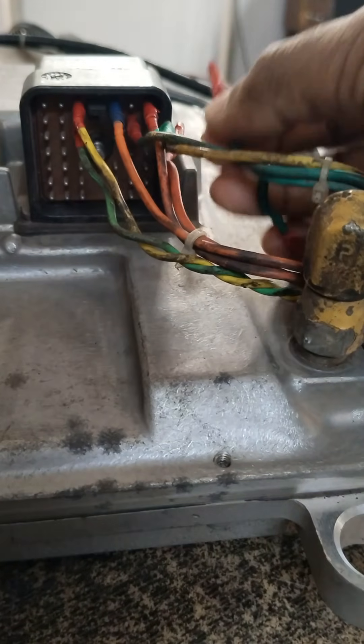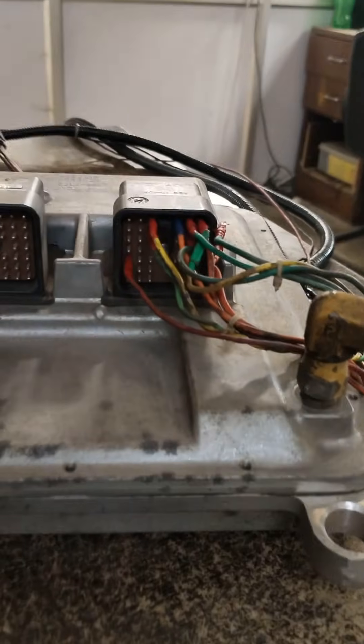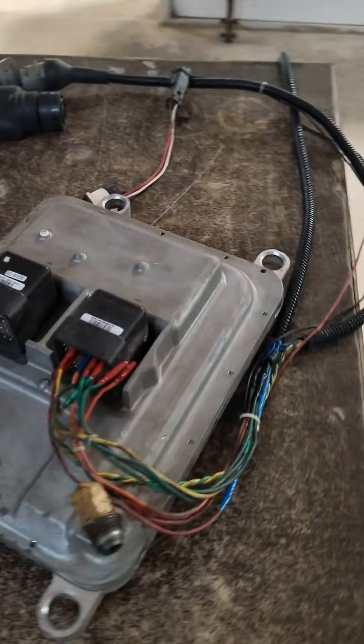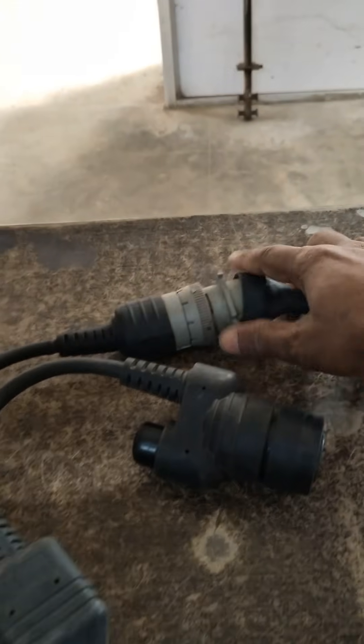Battery negative is on pin number 11 and pin number 5. Key start, or key-on, is pin number 23. After connecting everything, we turn the key on and check again. Then we connect the CAT ET cable connector.